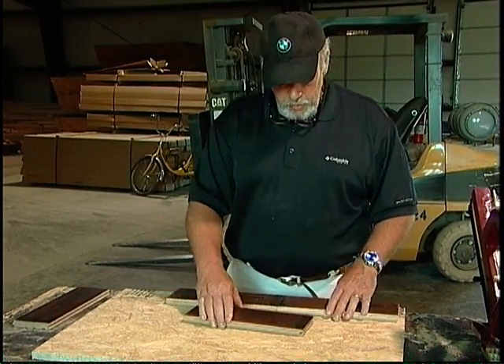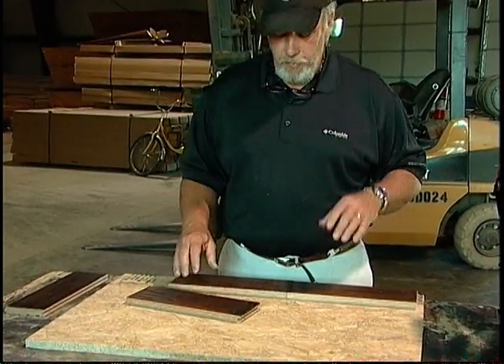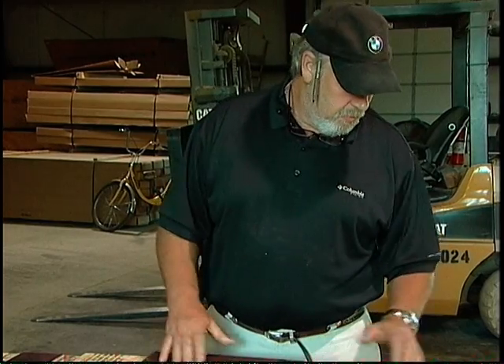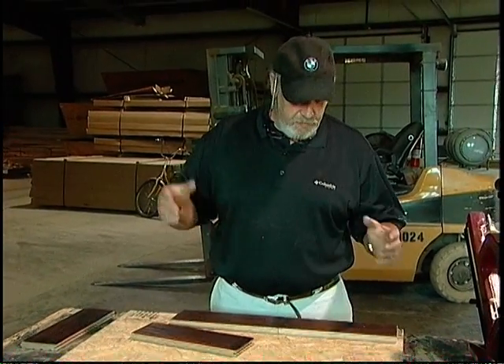Flooring is tongue and grooved on the ends and the side — all certified flooring now. It's tongue and groove on the ends and the side, and it has a certain amount of structural integrity in and of itself. You couldn't move it as far as up and down even if you wanted to.